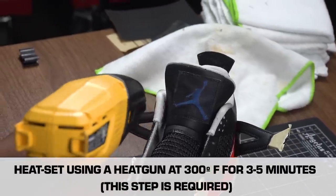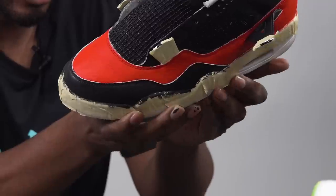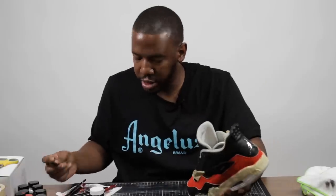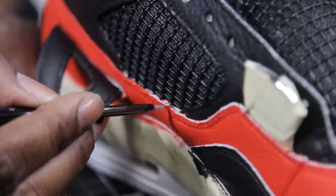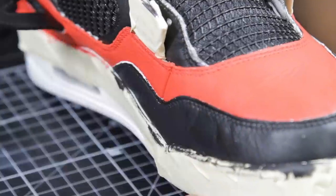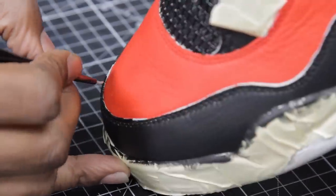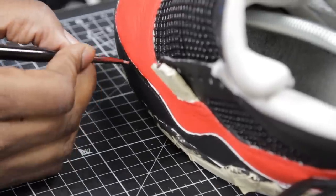Now that we're pretty much wrapped up with the shoe, the last step is to just detail it. Around all these panels here we have those raw white edges — we want to get rid of those with the same color as the leather, so we're going to use a detail brush and go straight at it. These final touch-ups and details can make or break a custom. You want your shoes to look factory, like they could have come straight from the store. These little details and minor touch-ups are what separates a basic custom from a great custom.